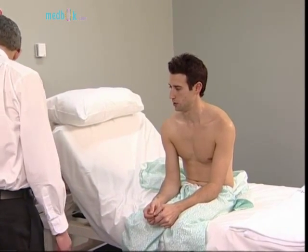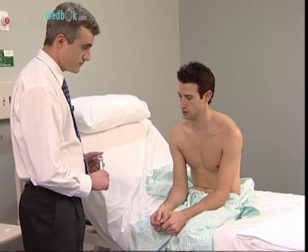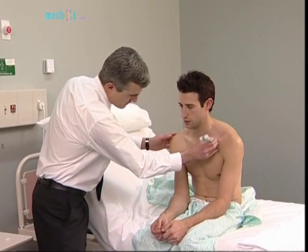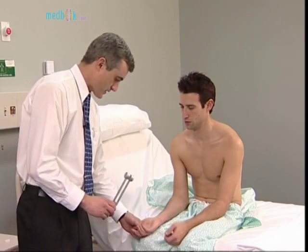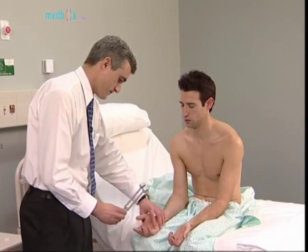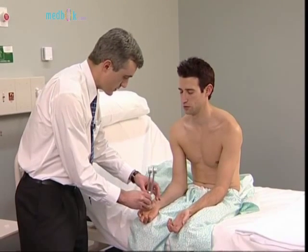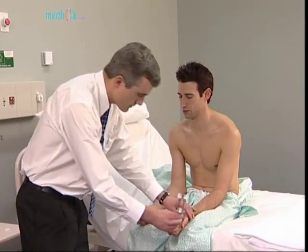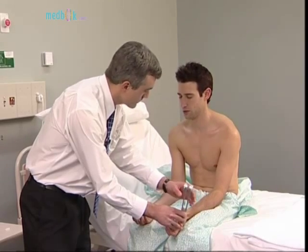Next test the posterior column pathway — vibration and proprioception. Use a 128 Hertz tuning fork to assess vibration sense. Tell me what you feel when I put it there. It's vibrating. Now close your eyes and tell me when you can feel it, and tell me when it stops. If the vibration sense is absent distally, try again on the wrist, elbow, and if necessary, the shoulder.